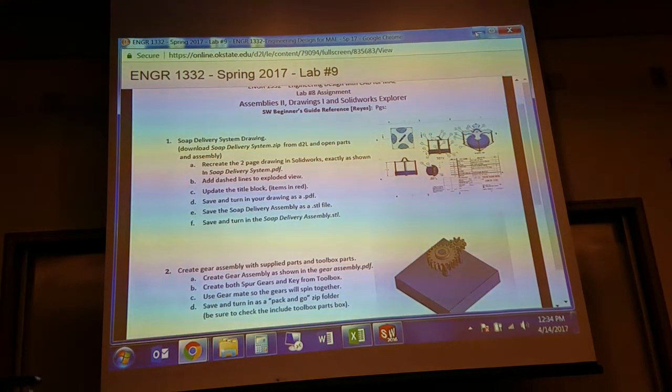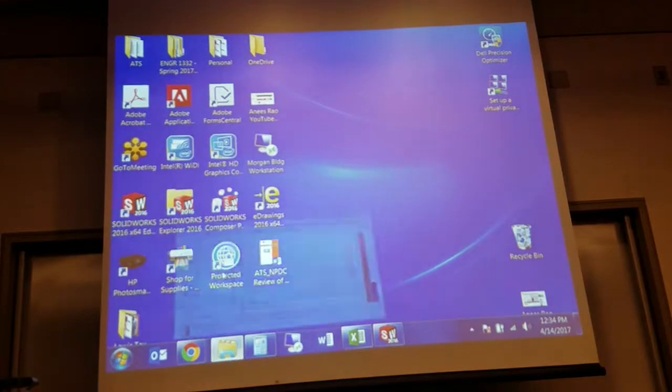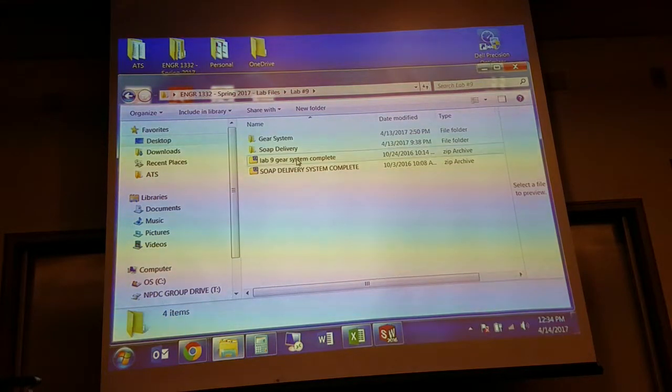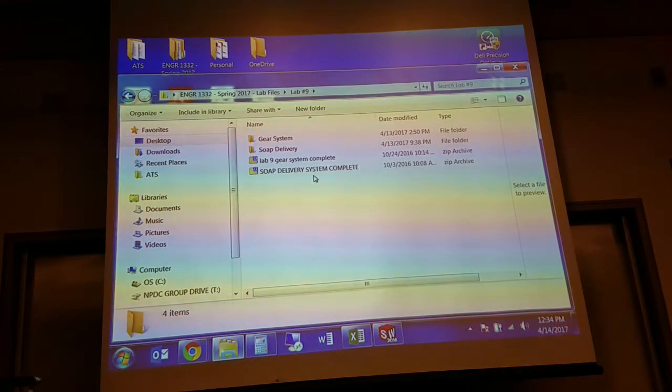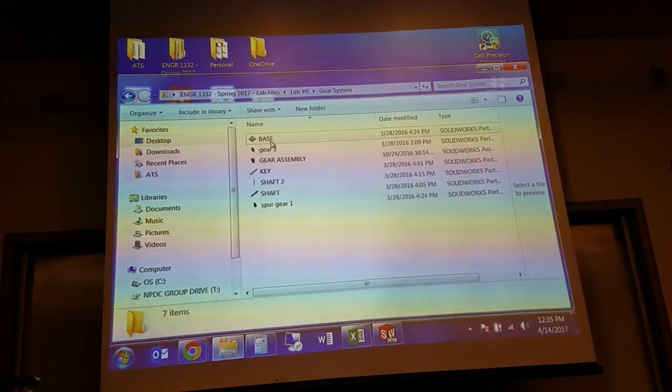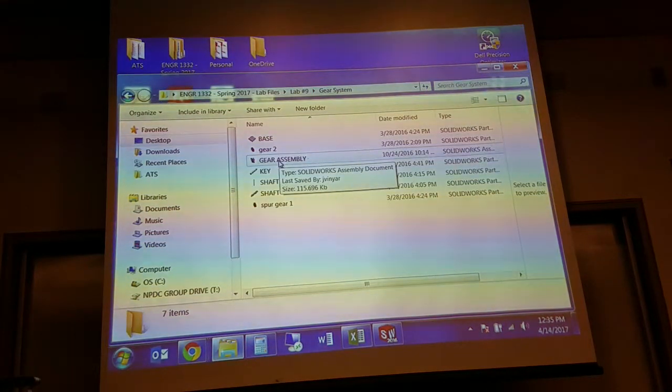I have already gone ahead and downloaded everything. I have a complete system — I didn't download the zip file that you've got, I've got one that's already completed — but I went ahead and extracted them into new folders. Make sure you do that, and make sure that you are zipping up everything appropriately when you're uploading to D2L. For the gear system I've already got the whole gear assembly together, but I'm going to go ahead and rebuild it from scratch.